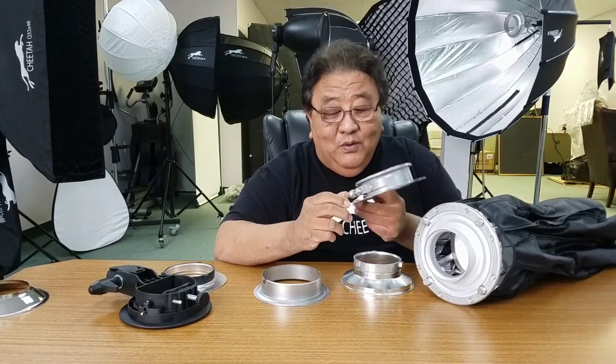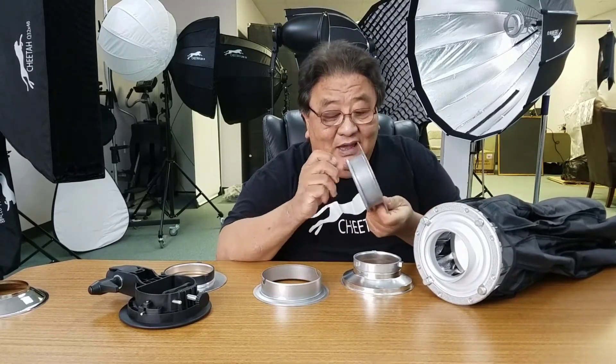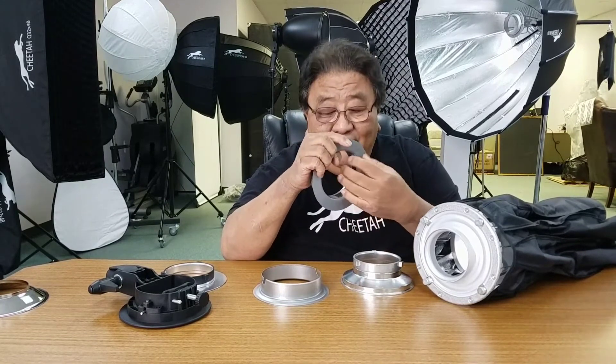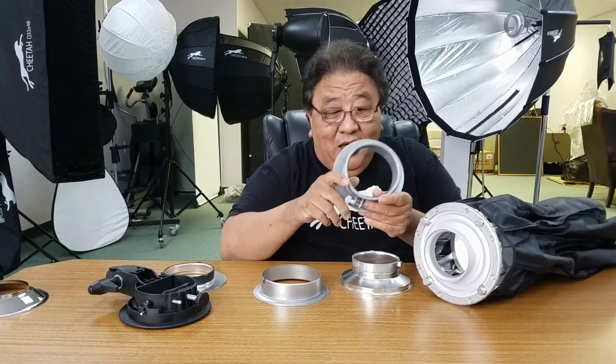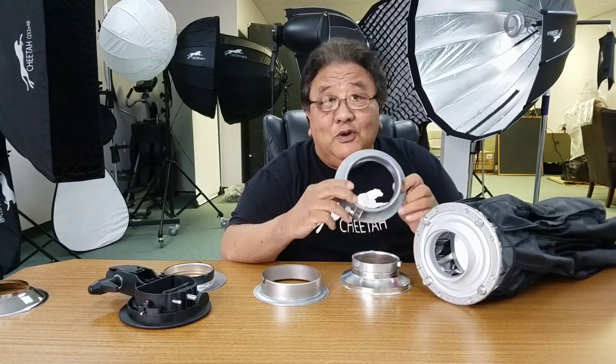The second one I want to mention is this — this is for Profoto. This is the screw type. You mount your Profoto head here and, as you can see, this has a lip to prevent it from sliding. It's a screw lock, so you can go in and out to adjust how far you want the Profoto head to go in. This is the Profoto clamp type.